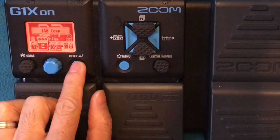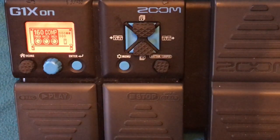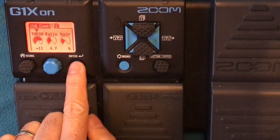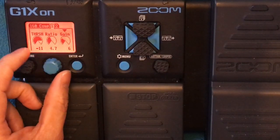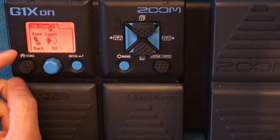Next to it is the compressor, because when I listen to the sound it feels like there's a compressor. Threshold minus 11, ratio 4.7, gain 6, knee hard, level 53.